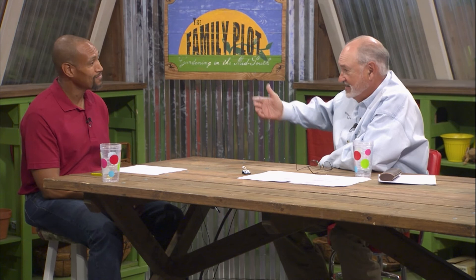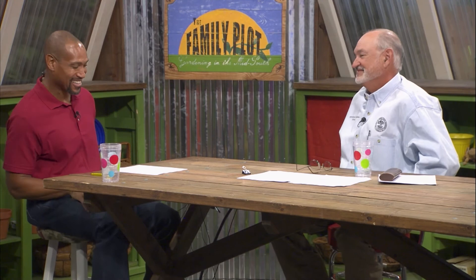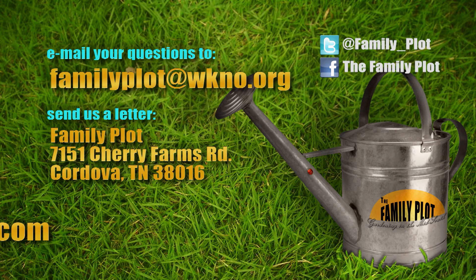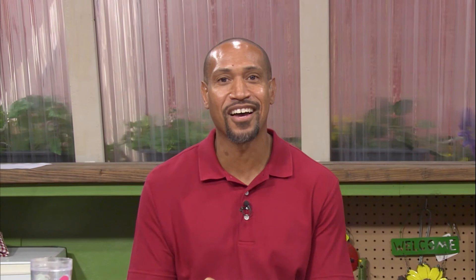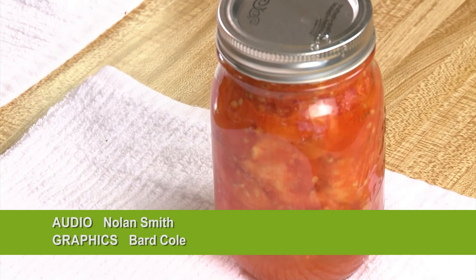Remember, we love to hear from you. Send us an email or letter. The email address is familyplot@wkno.org, and the mailing address is Family Plot, 7151 Cherry Farms Road, Cordova, Tennessee, 38016. Or you can go online to familyplotgarden.com. You can get tomato canning instructions at familyplotgarden.com. Thanks for watching. I'm Chris Cooper — be sure to join us next week for The Family Plot, Gardening in the Mid-South. Be safe.